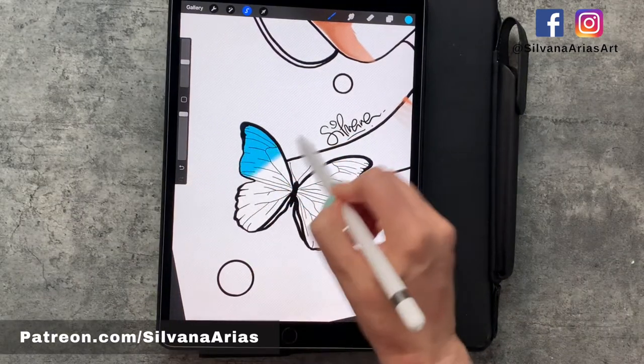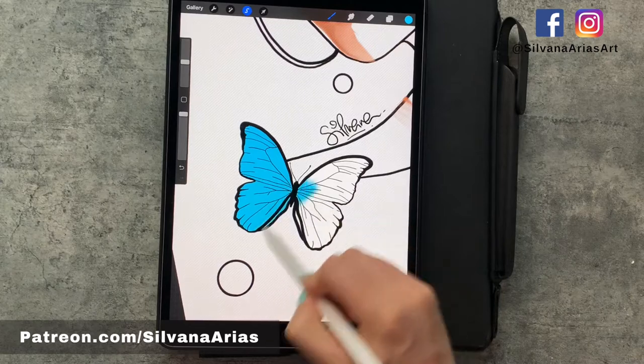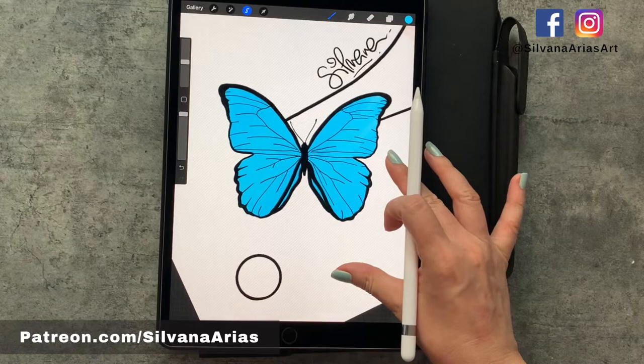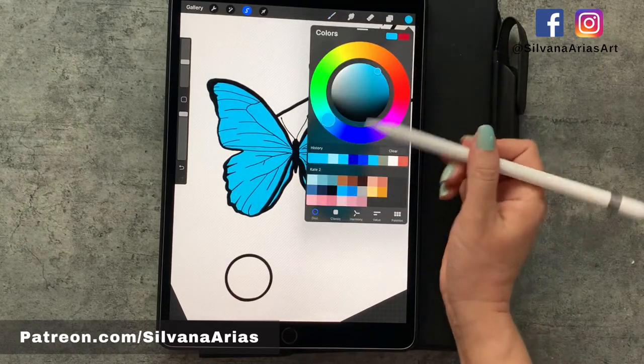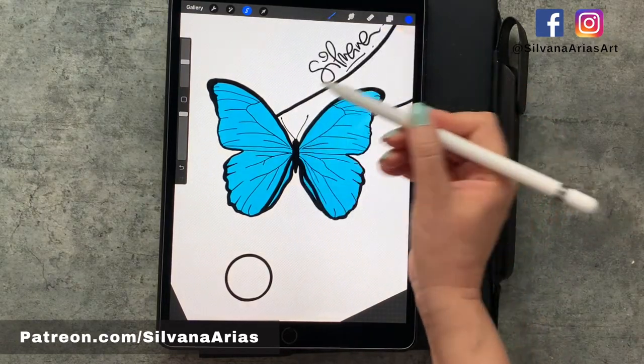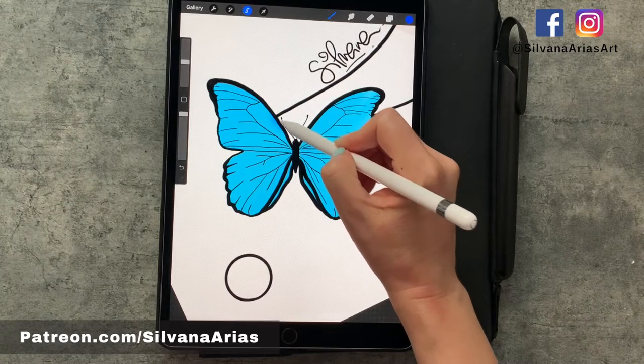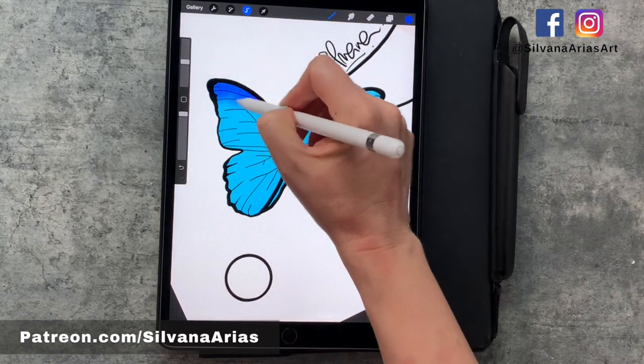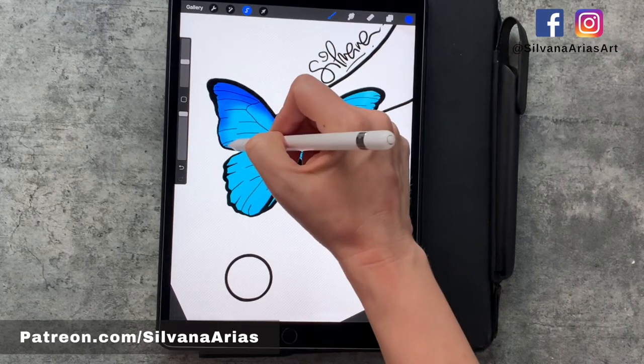The brush that I like to use for this process is the soft airbrush. For this tutorial I'm going to be using my famous one-to-one technique, so pick a darker color as your first layer of shadows and color the borders. Don't worry about coloring outside the lines — the selection tool won't let you make that mistake.